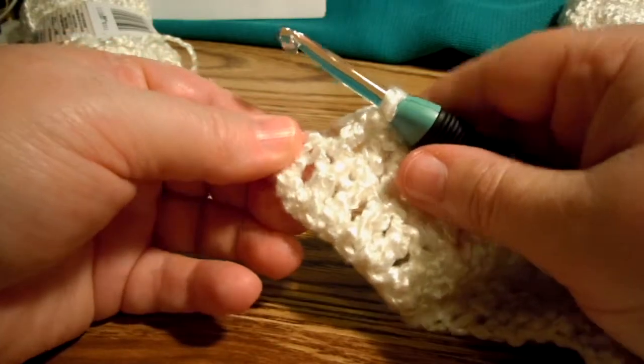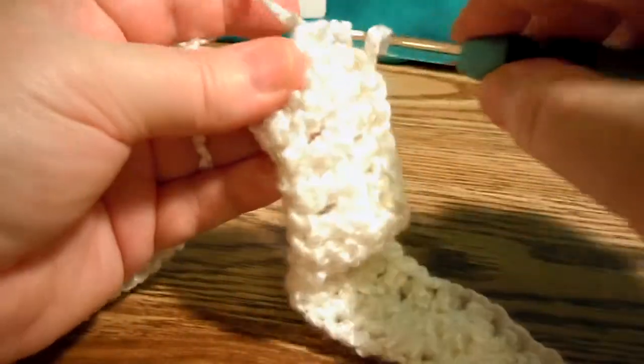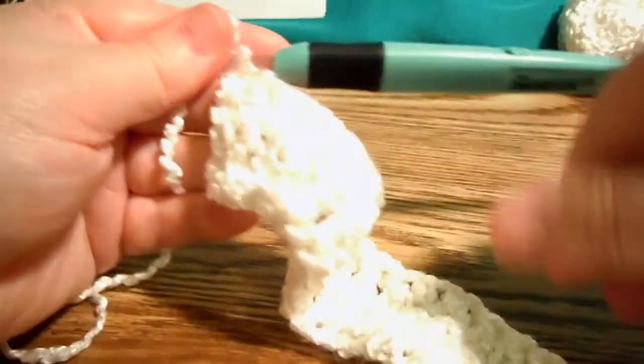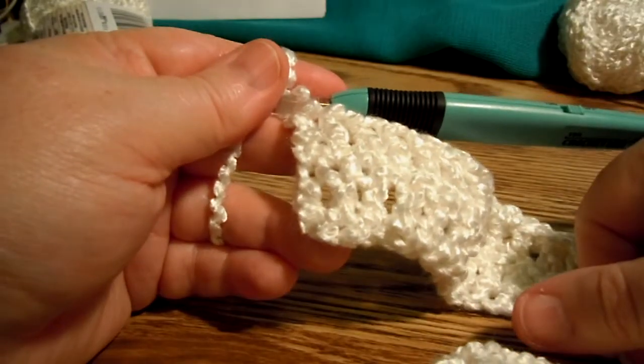That's the last double crochet, so you also need to work one end of that. Just go into the top chain there. Now you have a nice straight, even edge when you get to the last stitch. So don't leave those loops hanging there — you've got to work it.